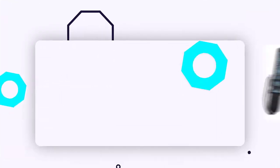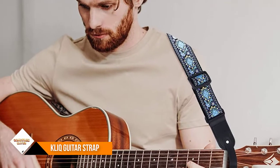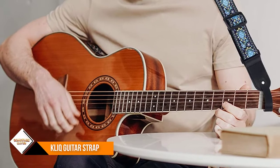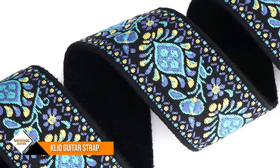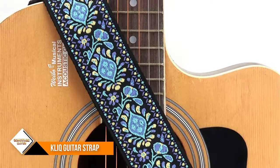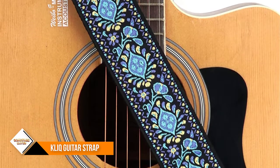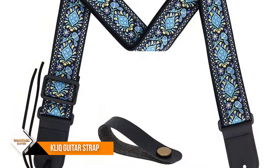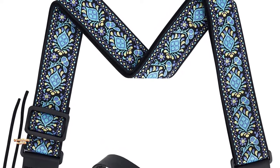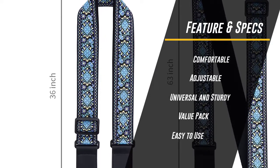Number two: Tefanzo Jacquard Weave Guitar Strap. Guitar strap length is 36 to 63 inches, adjustable, suitable for men, women, and kids. The guitar straps are made of folk embroidered jacquard weave webbing elements and strong nylon webbing — it will not slide or cut into your shoulder. This universal and unique retro-style shoulder guitar strap is perfect for acoustic guitar, electric bass, electric guitar, and jazz guitar.